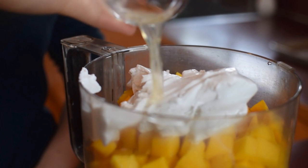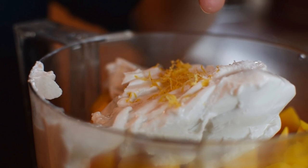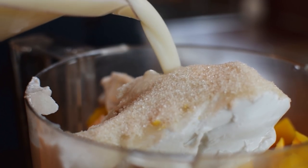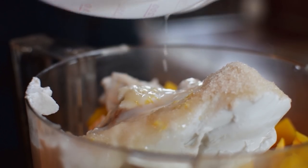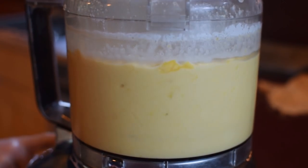Next up, we're going to add in a teaspoon of lemon juice, a half teaspoon of lemon zest, a pinch of salt, a half teaspoon of vanilla, three quarters of a cup of sugar, and last but not least, a half cup of almond milk. We are going to make sure this is completely smooth.